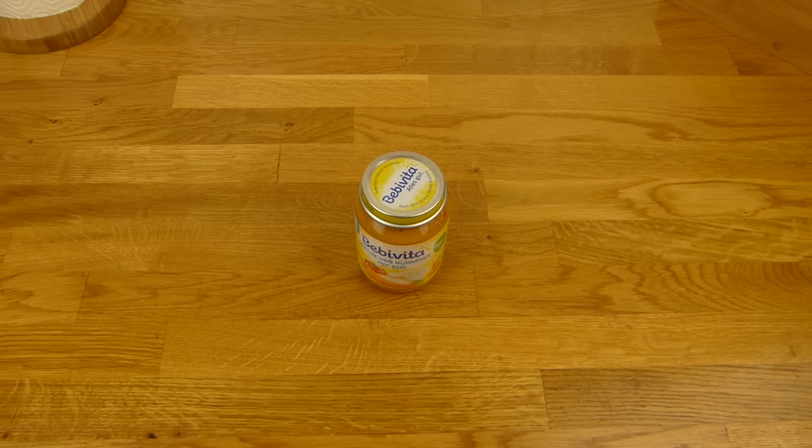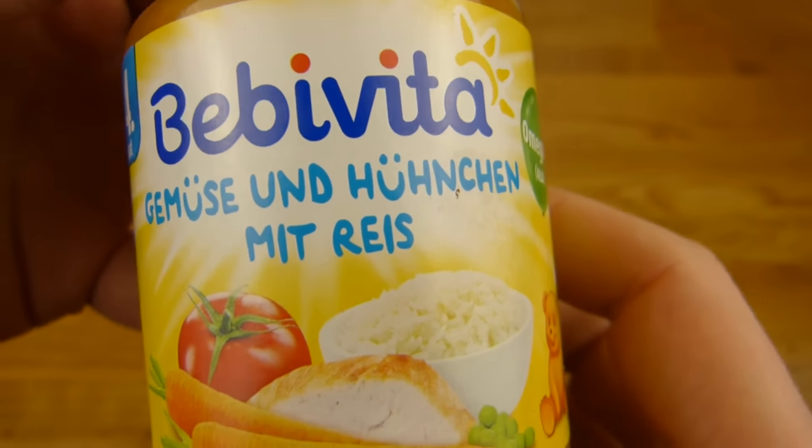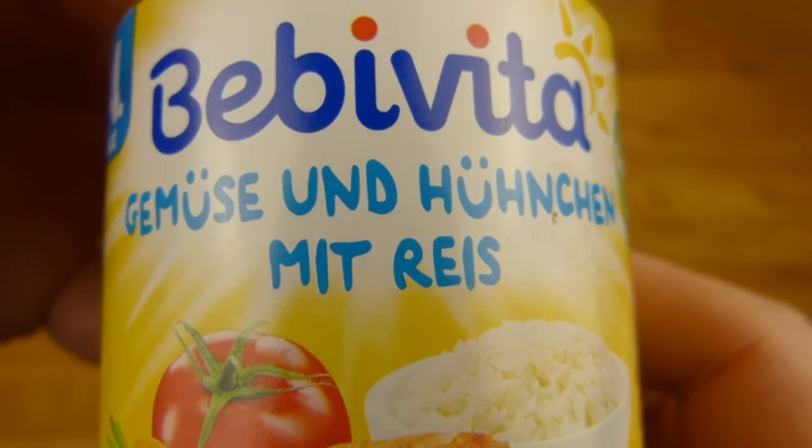Welcome back to another German food review and it's pulp time by Baby Vita. Gemüse und Hühnchen mit Reis — so, vegetables and chicken with rice.